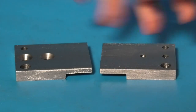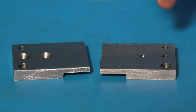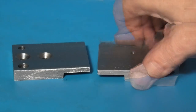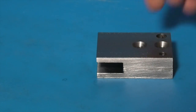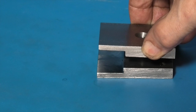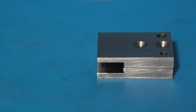Here's the left and the right plate; that one has countersinks on it. These are not finished - these two holes have been tapped. So that will go that way, this will go on top of there, and there's another piece to go between them to give the space for the arms that hold the knurling wheels.